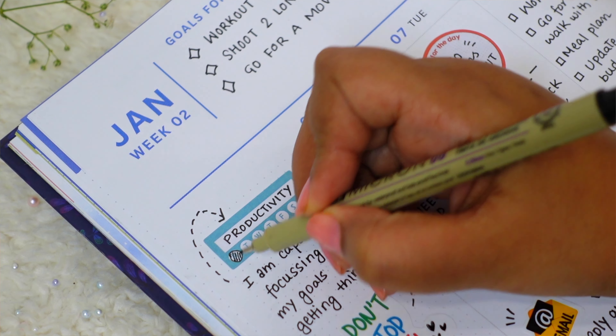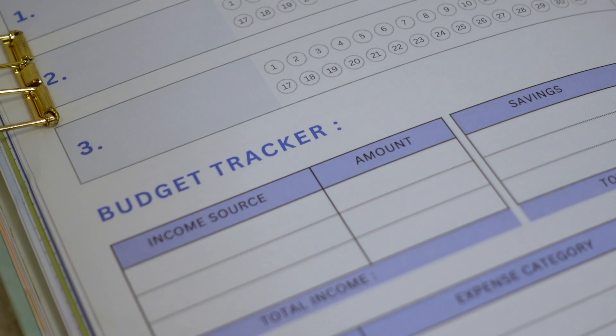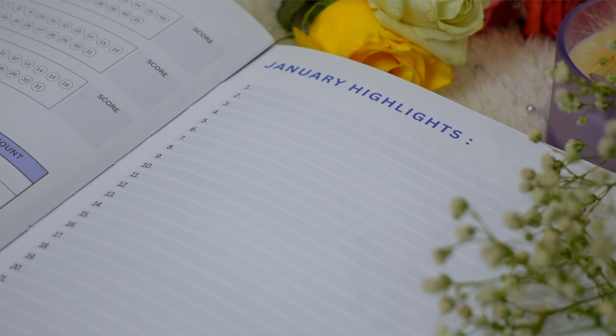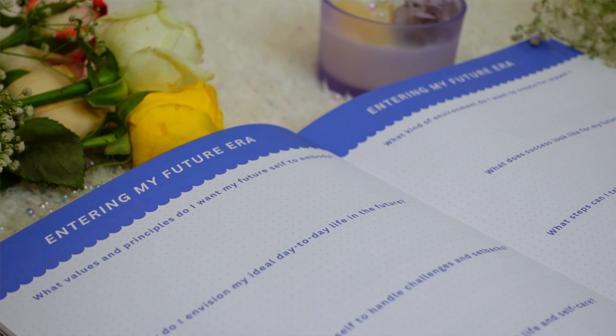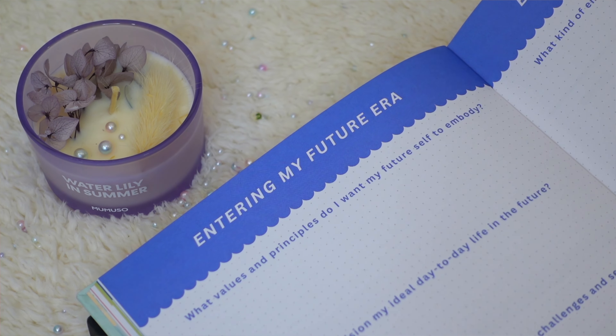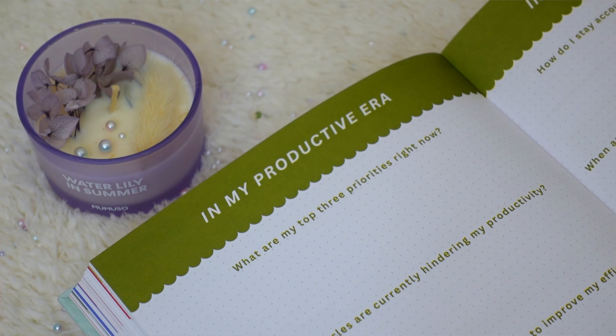Down the page is a simplified budget tracker where you can write your income, savings, and expenditures. Next to that is the January highlights page, labeled 1 to 31, where you write one highlight or something you're grateful for from each day. Moving on, we have monthly journaling prompts — this year themed around 'entering your new era' — with different beautiful prompts each month, like January's theme of entering your future era.